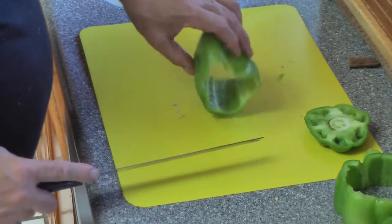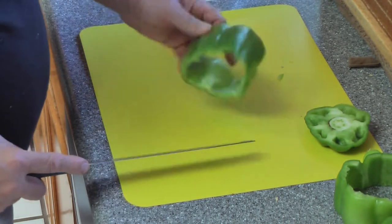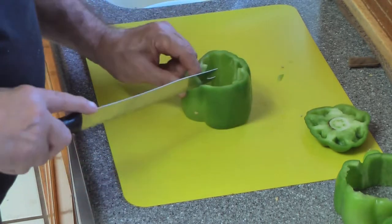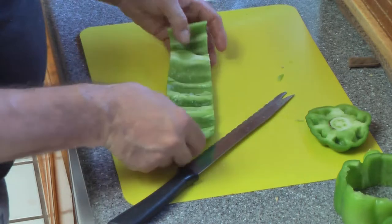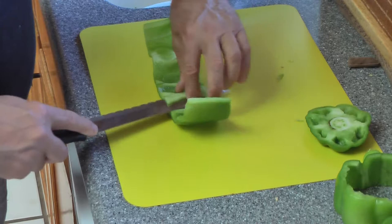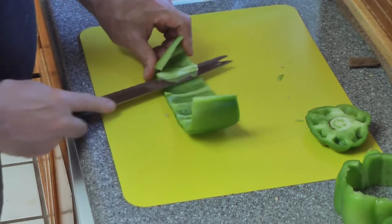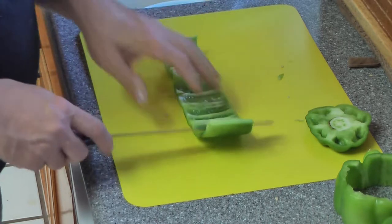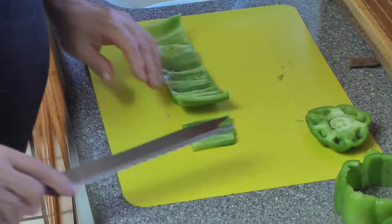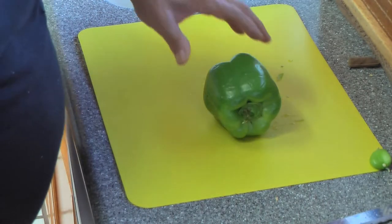If you didn't cut circles you have the whole pepper intact and you can stuff it with food — it's a nice little vessel to use. You can see there's still some membrane left when I do it that way, but it still works and it's effective. So whatever way you feel comfortable, those are the two ways to clean a pepper.